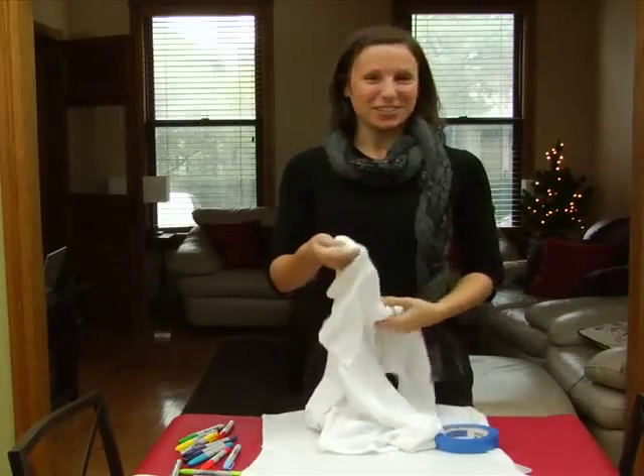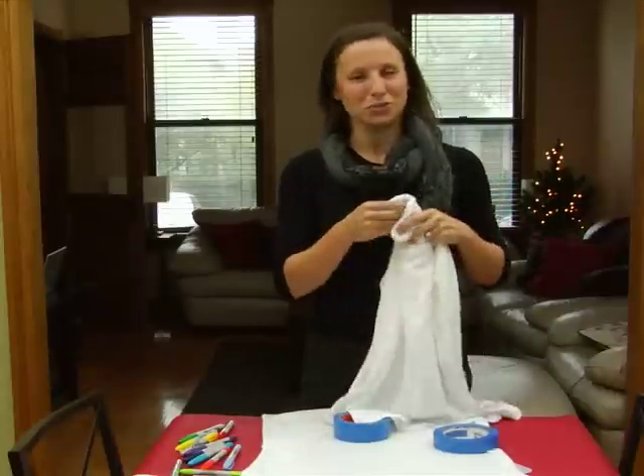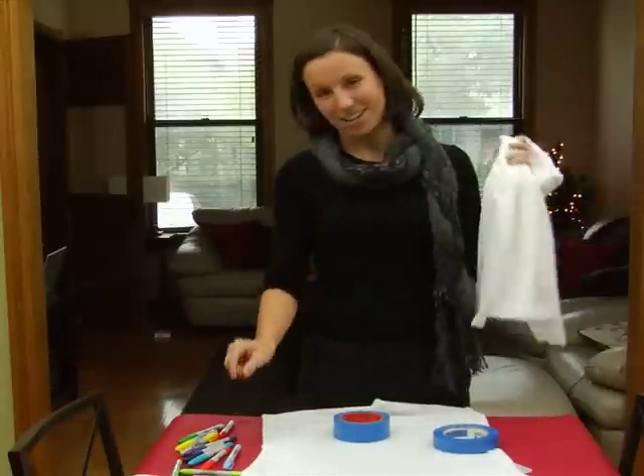Today we're going to make a holiday turtleneck where you can unleash your inner tackiness all across the front of the shirt with the help of your imagination and a Sharpie marker.